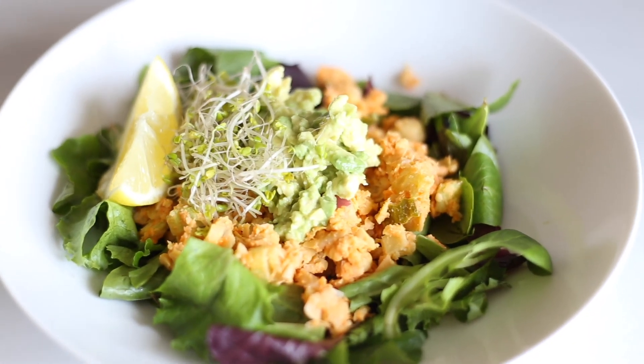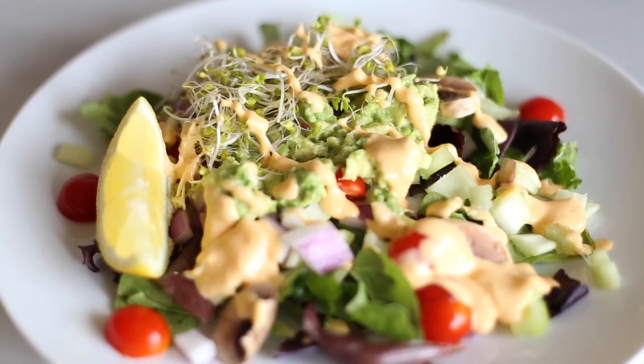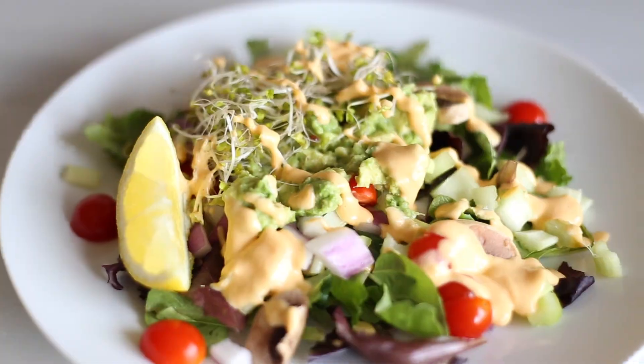Hey guys, welcome back to my channel. Today I'm going to be showing you three of my favorite super healthy plant-based salads that are super filling. Let's get started.